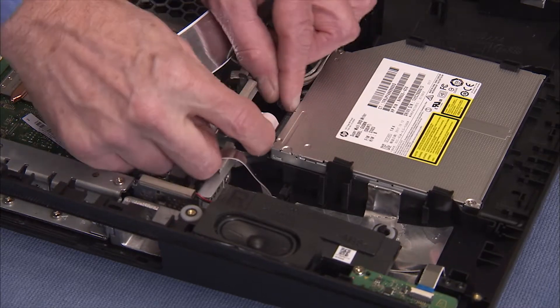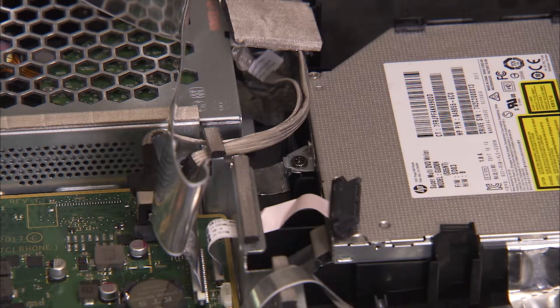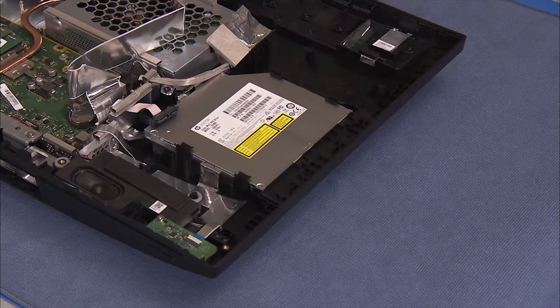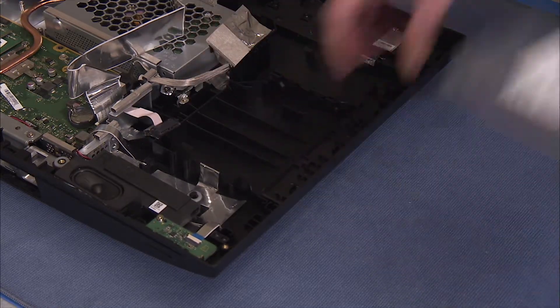Detach the optical drive connector from the rear of the drive. Remove the Phillips No. 2 screw that secures the optical drive to the rear cover. Slide the optical drive and its attached bezel out the side of the rear cover.